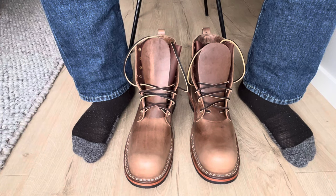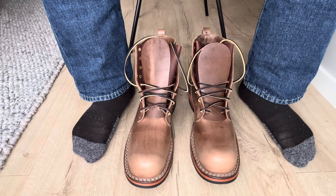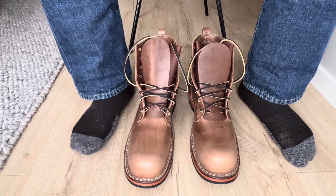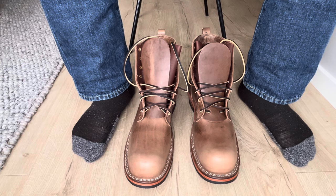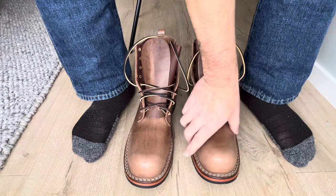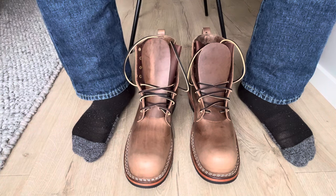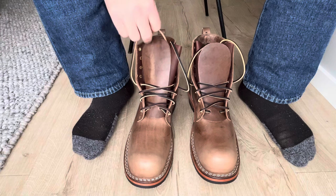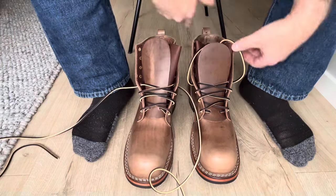I was going to do an on-feet video. I just received these boots today and I have never tried the 11067 last before. I can really see that they are not as wide as my 55 last boots.